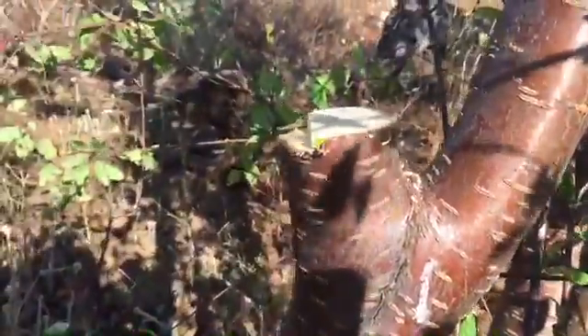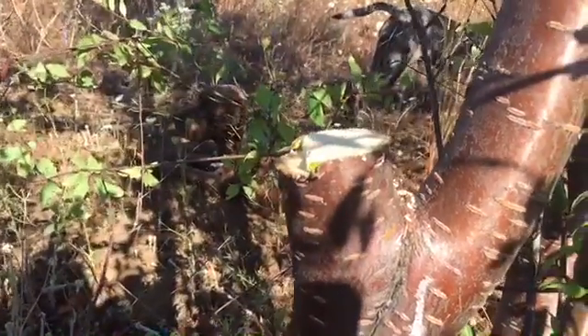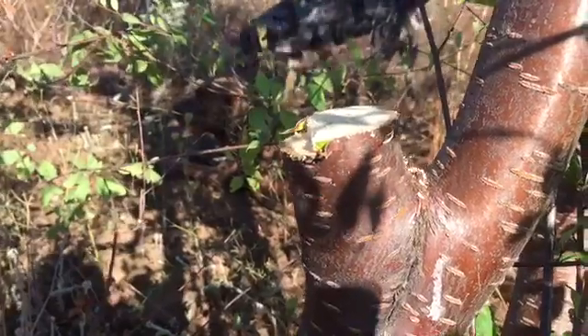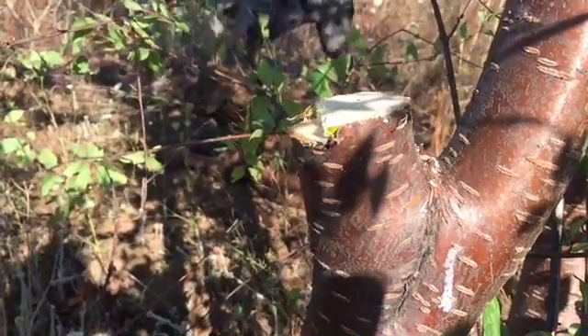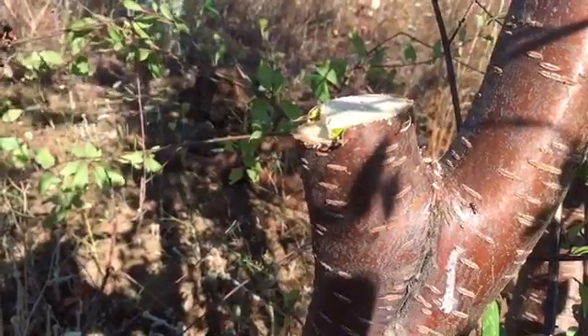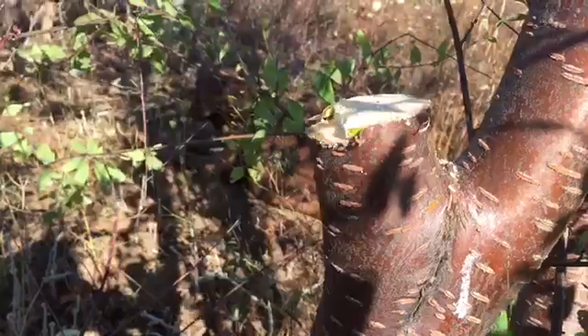Our cut removed most of the weight of the branch, and now we will make one last nice clean cut that'll be our final cut. We will not put anything on the cut. Studies have shown that sealants hinder more than they help. The tree does an excellent job sealing the wound by itself.